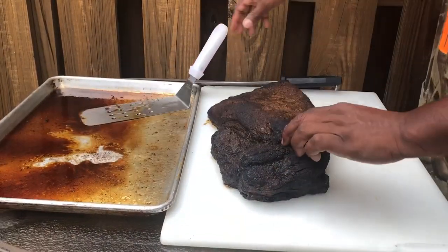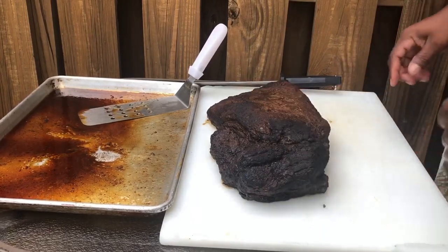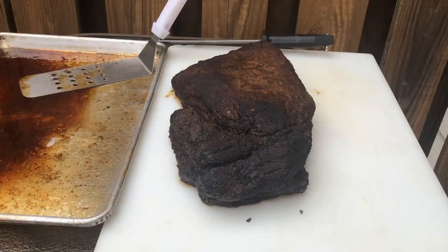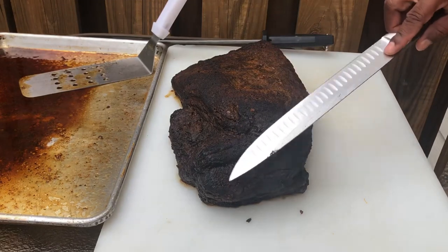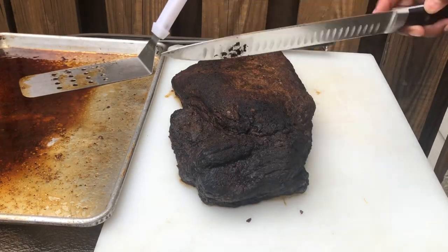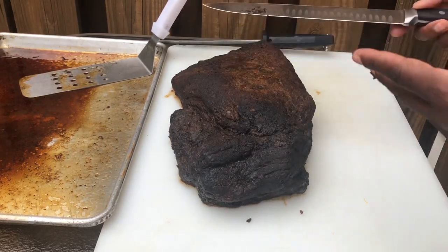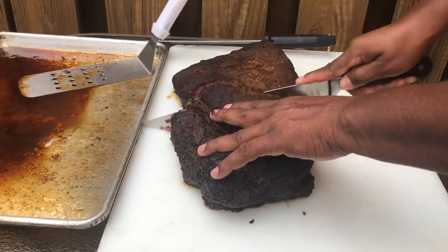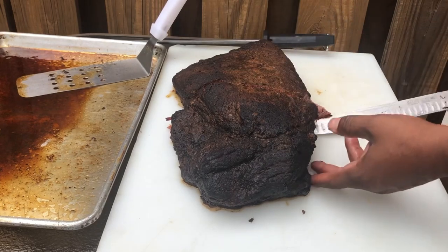She's got a nice wiggle — she's beautiful. I love the point; this is probably my favorite part of the brisket. The flat is cool, it's good — but to me all the money and all the flavor is in this point. I'm gonna cut it right here where the point and the flat kind of meet on the back side.